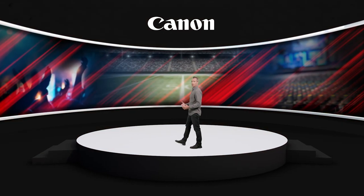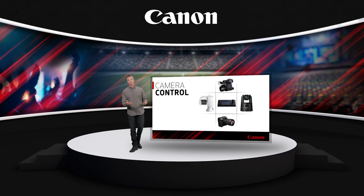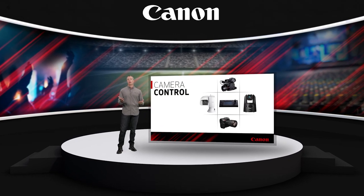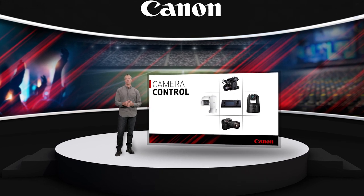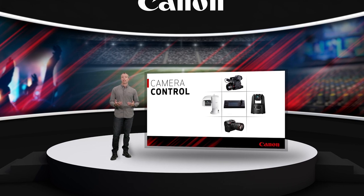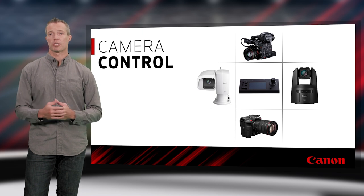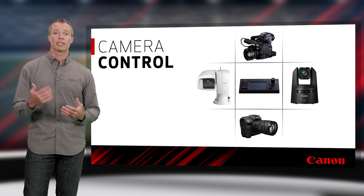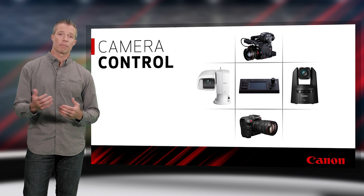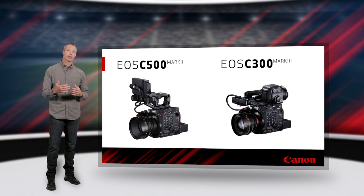Remote video production can offer many benefits: efficiency, safety, quality, and time-saving. But it also presents new challenges of operation control, color matching, and workflow. That's why here at Canon, we're working to provide our customers with robust remote production options that blend color control and workflow into easy-to-deploy camera systems, from our stunning new pan-tilt-zoom models to our award-winning Cinema EOS.